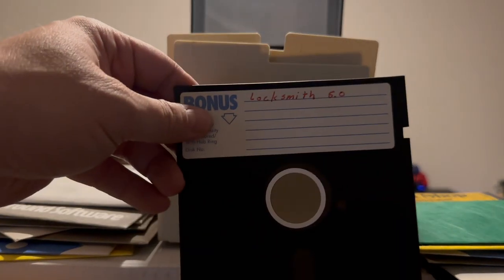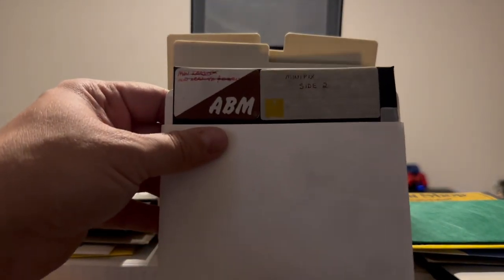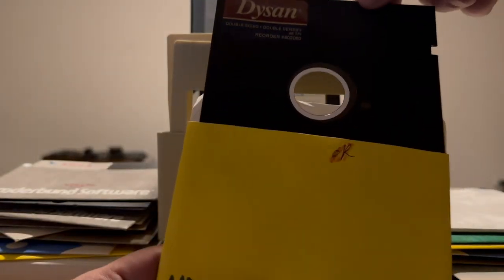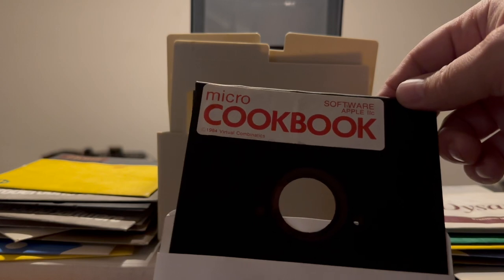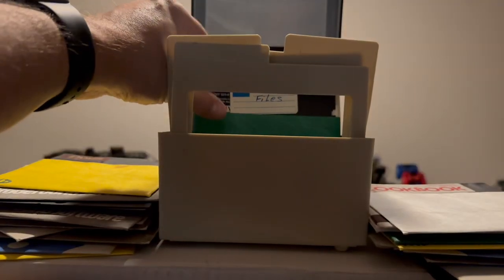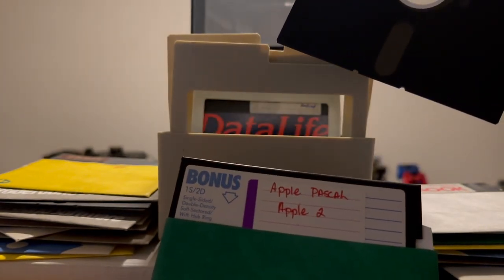Next we have Locksmith 6.0 and then Locksmith 6.0 Revision G. Mini Picks Side 2. An empty sleeve. An unlabeled Dysan disc, double speed double density. This one is labeled Print Shop Data Lib — there's some stuff crossed off on the sleeve itself. Next one is the Micro Cookbook, copyright 1984, Virtual Combinatics. And to go with the Cookbook we have Cookbook Files and Apple Pascal Apple II.